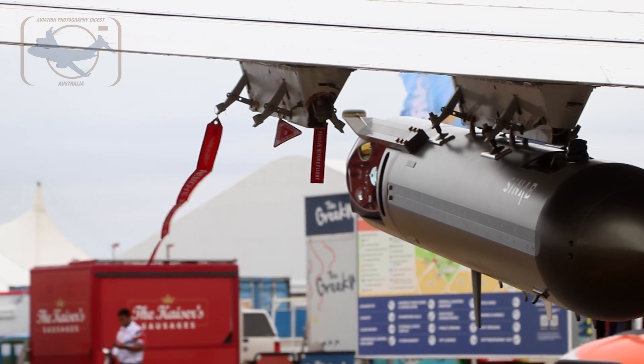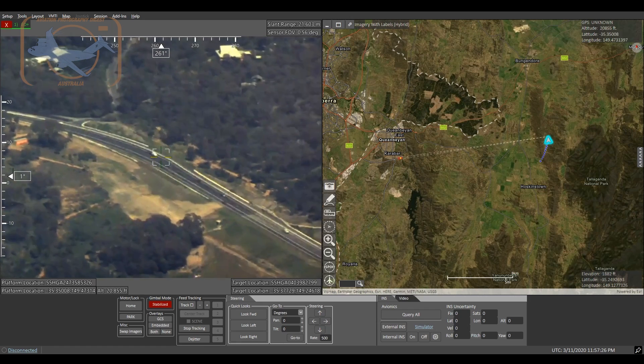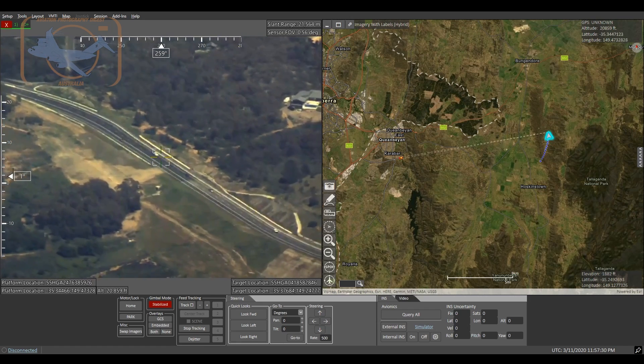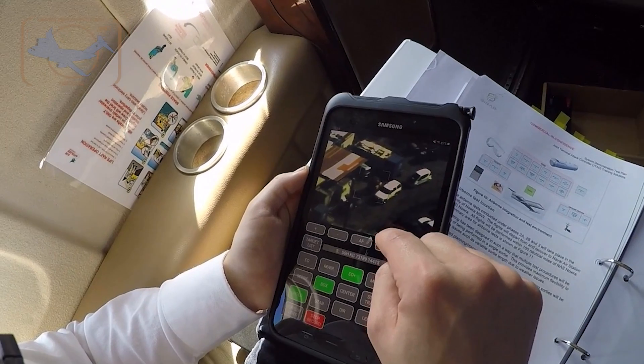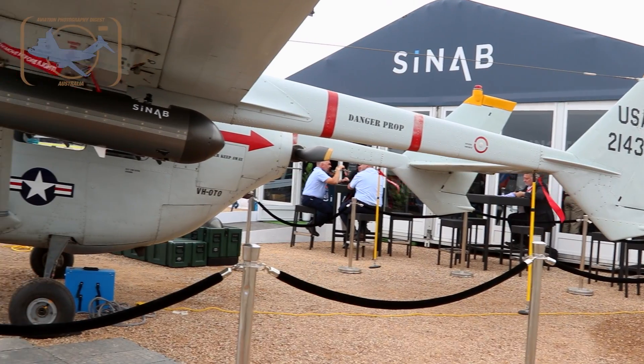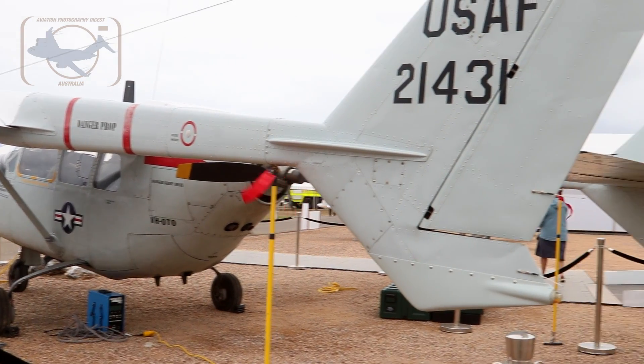That could then take us on to other things. We could integrate a synthetic aperture array radar, which would give us coastal surveillance, tracking of targets, search and rescue, and all sorts of other capabilities. We see the possibility going beyond training into operational effect — both military and civil. But particularly in the training environment, it's a very low cost and very low integration cost solution.